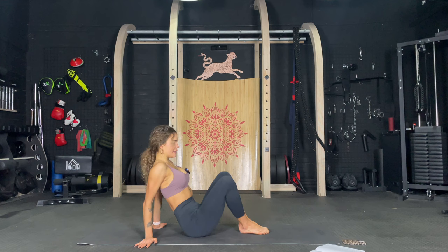Those inner thighs are freaking burning. Let's go. Five more. Four, three, two, and one. Perfect.